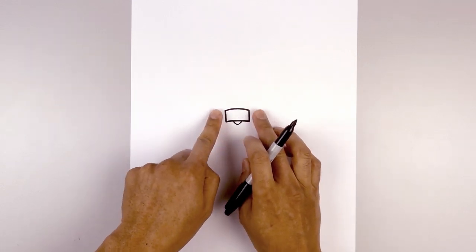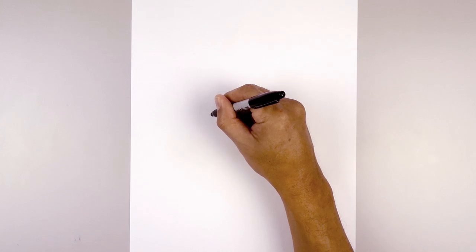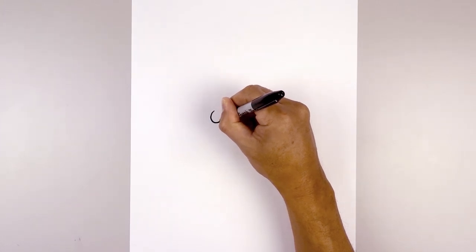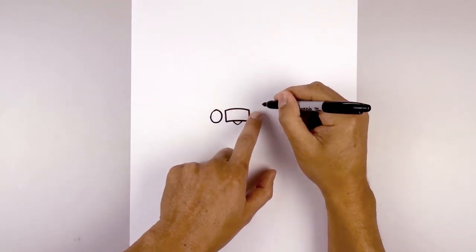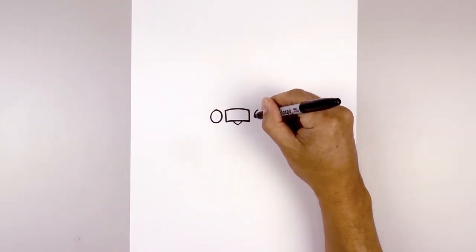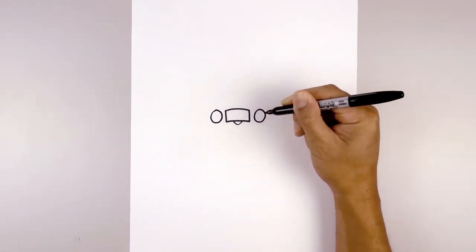Now we're going to move to the side and draw on the eyes. Over on the left we're going to draw an oval starting from the very top, go down towards the bottom and back up towards the top. Now we're going to do the same thing over on the right — let's line this up, go down towards the bottom of the oval and then back up.